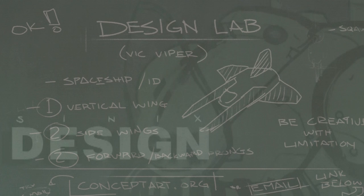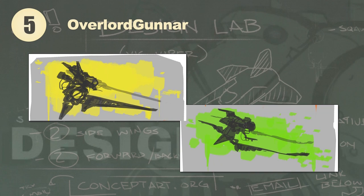Hey everyone, Cynics here, and this is the untimely part 3 to our Vic Viper design lab. You guys remember these — they were pretty fun. It's been a little bit, so let me just remind you: the winner of the last part was actually Overlord Gunner, and that was roughly a year ago. So he's probably dead now, but nonetheless I enjoyed his little designs and you guys did as well. Let's see what kind of illustrations I can make using these inspirations.